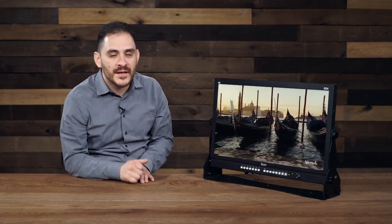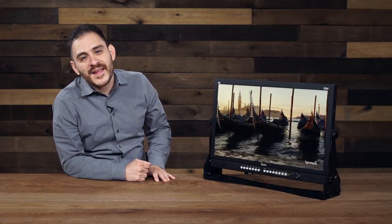Hello, my name is Dale Resendez, product manager for monitors here at iCAN, and welcome to this edition of iCAN's Tech Corner.